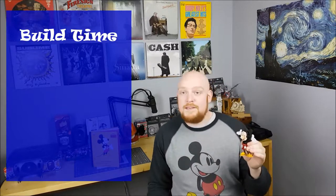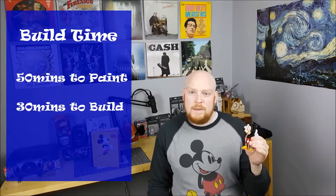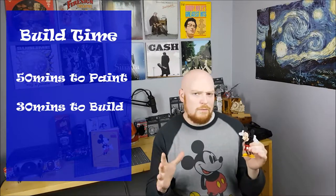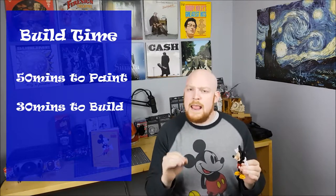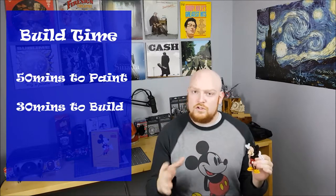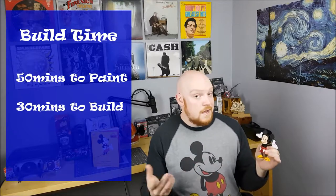Mickey took me about 50 minutes to paint and about 30 minutes to build — a really nice, quick, and easy to follow build. With the ability to paint Mickey, you really could do whatever you want. They have some really great recommendations in the book on how to paint Mickey, and if you tried some of those other paint jobs it might take a bit longer in the paint department. Whatever you choose, just remember to have fun and take your time, because once he's done, he's done.